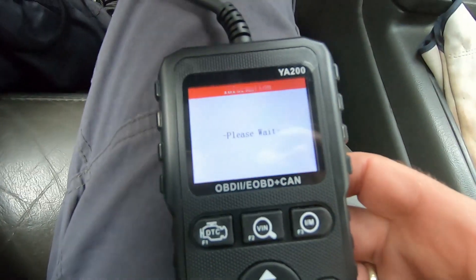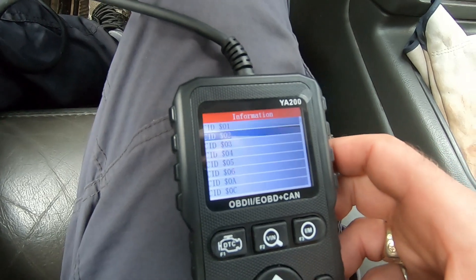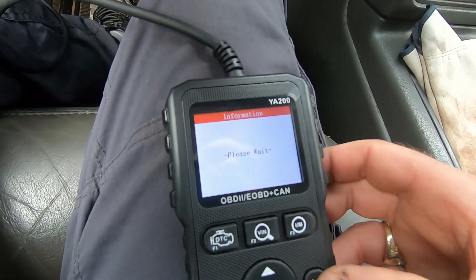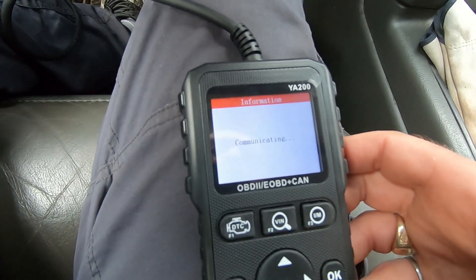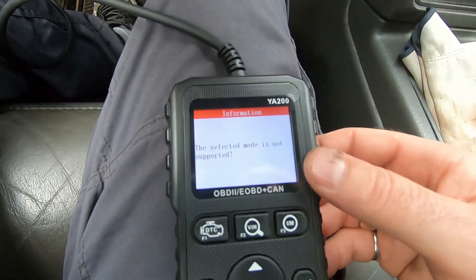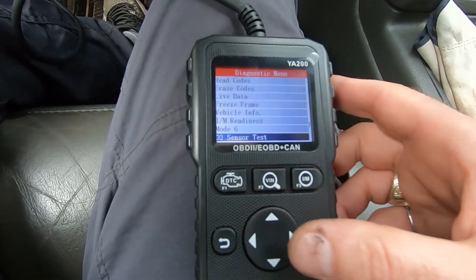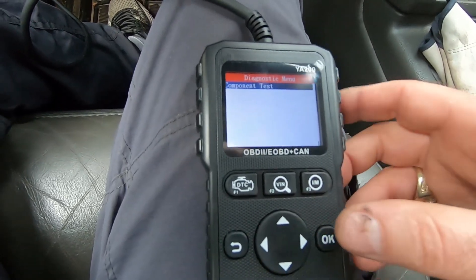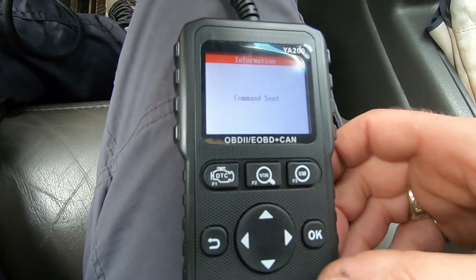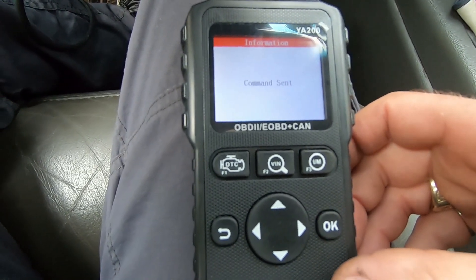There's also a Mode 6 screen with various tests — I'm not sure what they all do. The O2 sensor tests show options like bank two sensor two, but selecting it returns 'selected mode is not supported.' That's common with new devices — support grows over time with firmware updates. The component test includes an EVAP leak test, which returns 'command sent' when activated.